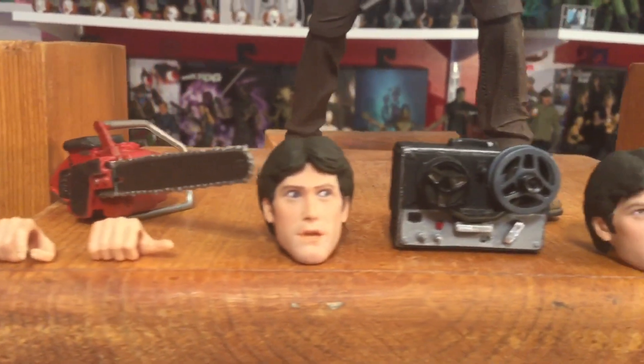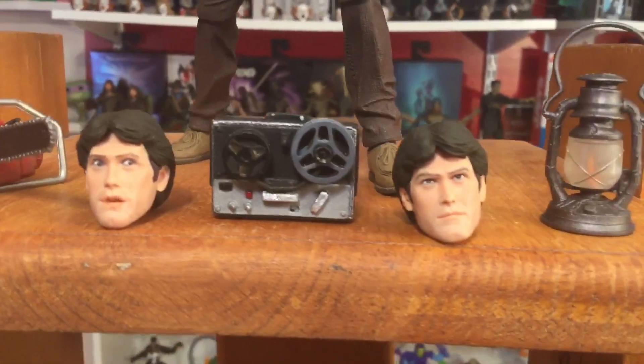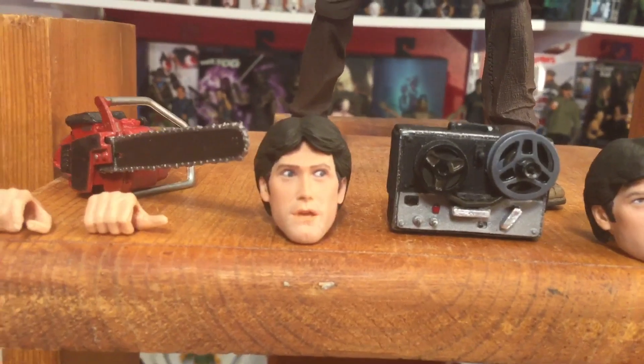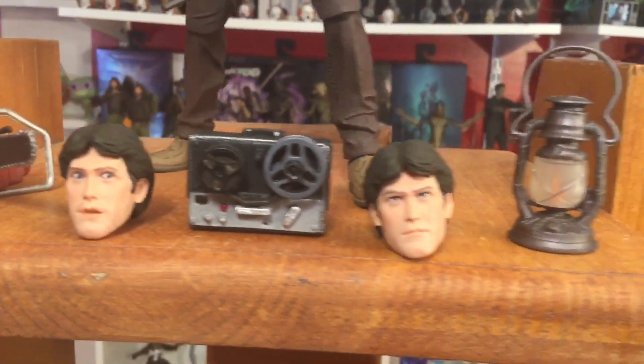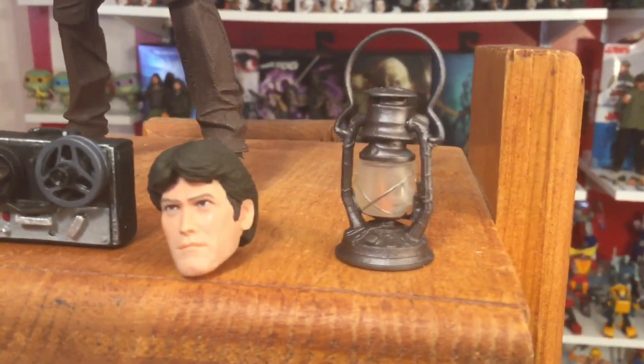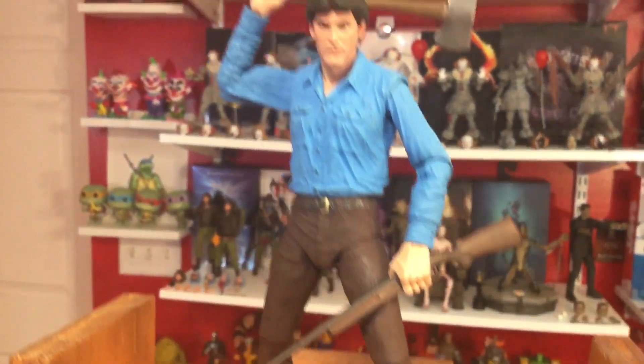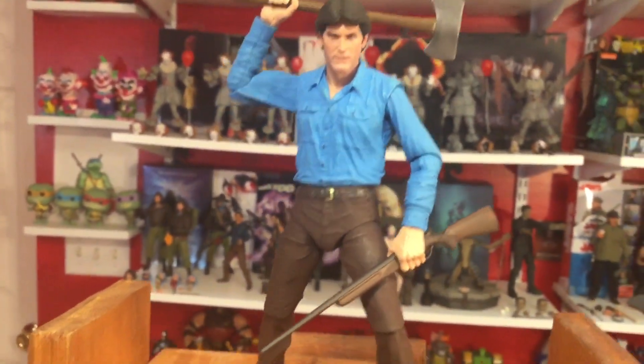Chainsaw, alternate hands, two other heads — one more serious look, one more scared-looking to the side. The lantern looks very well done, very well painted. I just had to play with him and get a pose going, but man is he awesome.